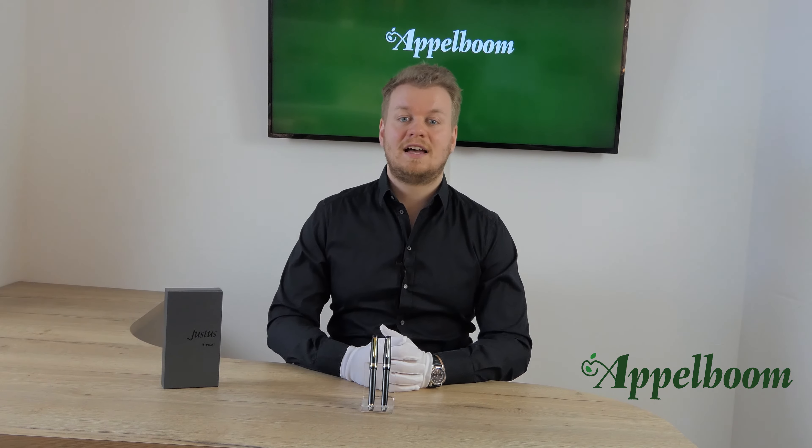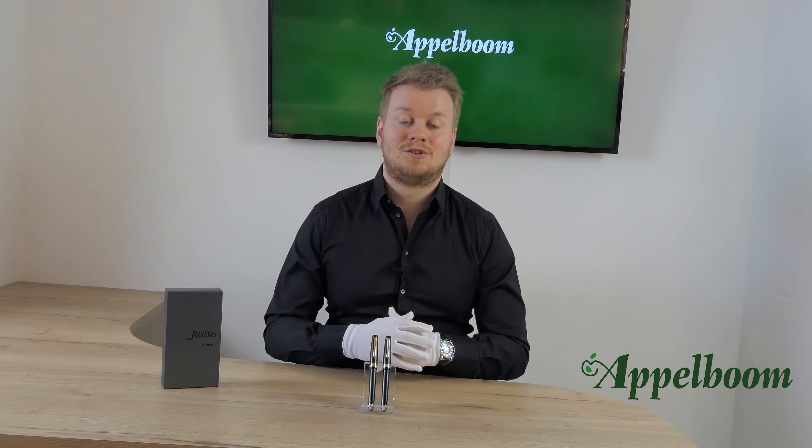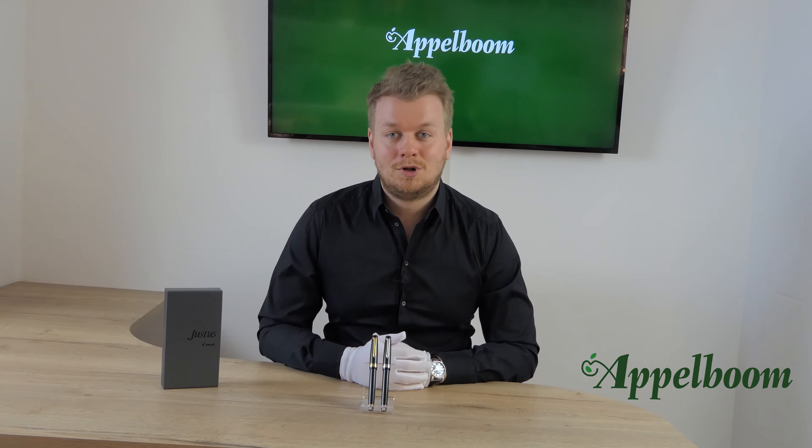The Justus 95 is a fountain pen with a lot of options. This is a grail pen for many fountain pen collectors. Maybe it is also your grail pen but you didn't know it yet.